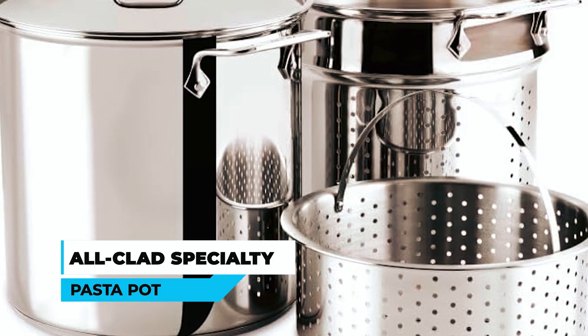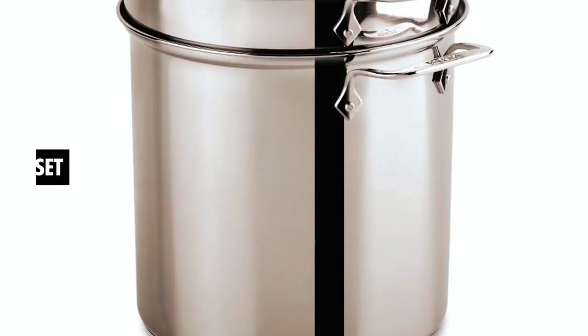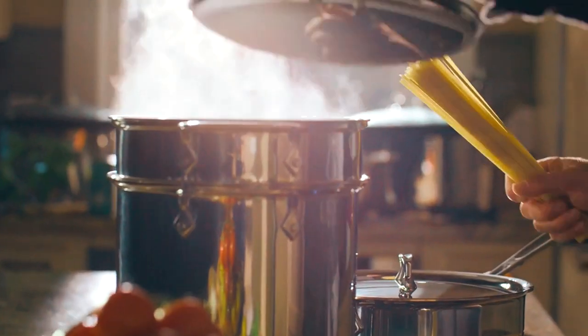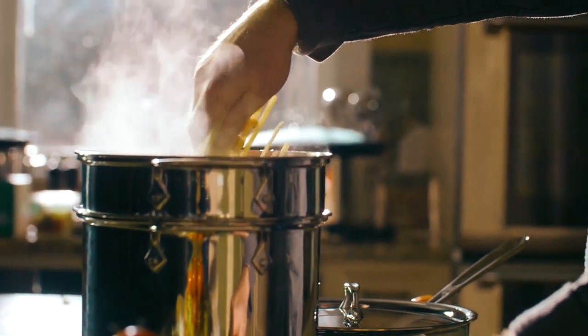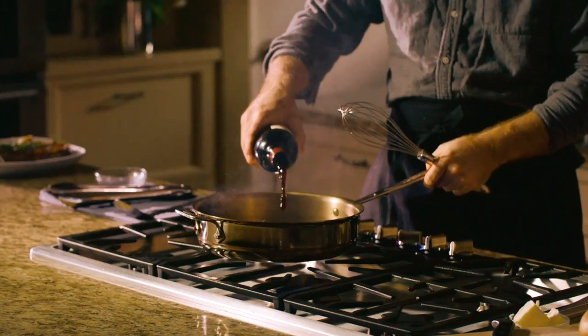All-Clad Specialty Pasta Pot. This three-piece stainless steel set includes a large 8-quart capacity multi-pot and lid. It also comes with a perforated straining insert and a steaming insert, which is perfect for everyday cooking and holiday entertaining.